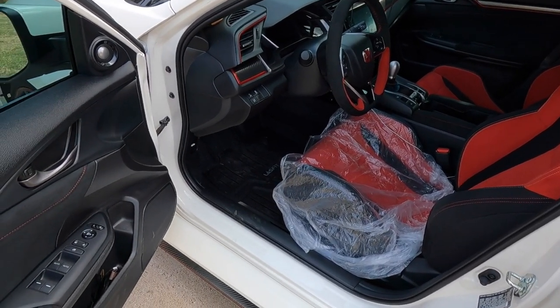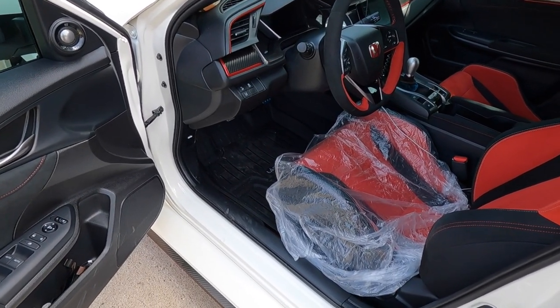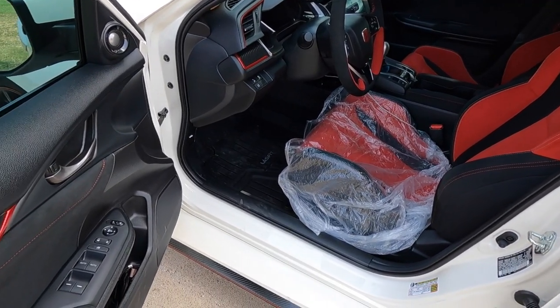I'm going to get through it and let you guys know how difficult it actually is. Hopefully it's a mod you can do to your own car, or at least enjoy watching videos like this.